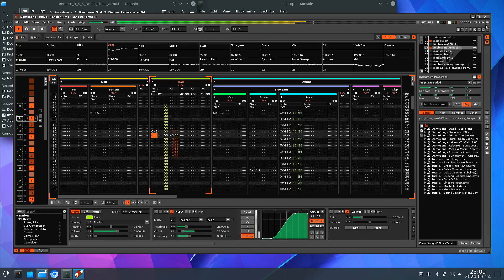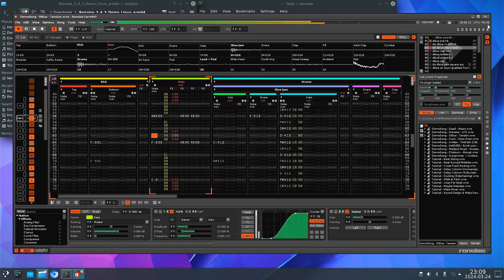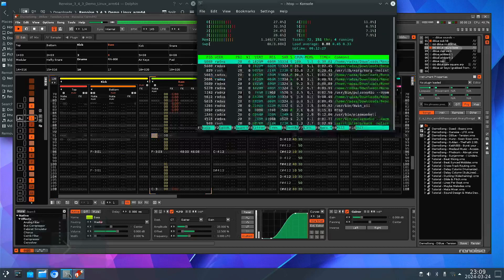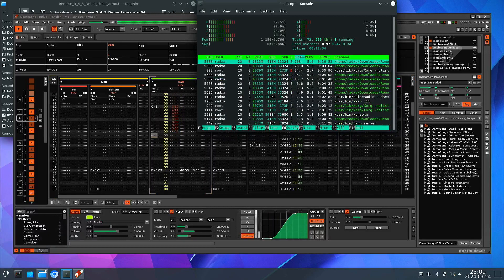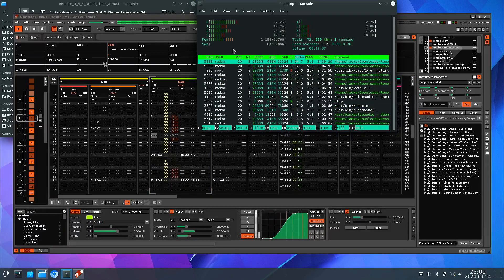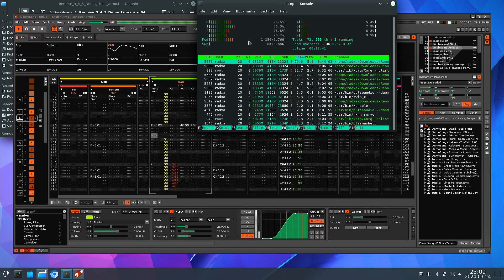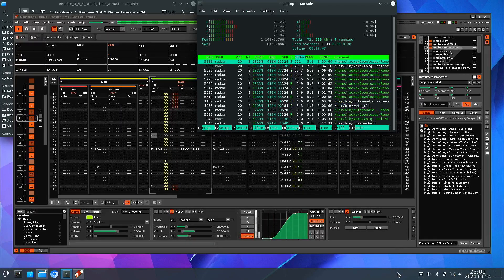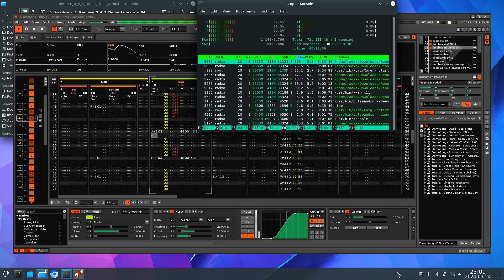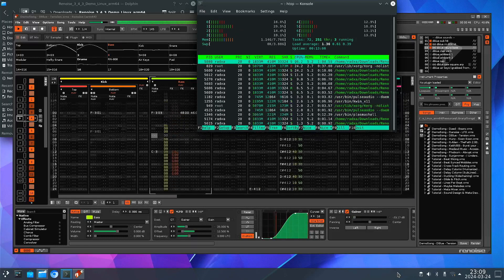Here it says it's measuring the CPU load, but I don't think that's correct. If you look at htop, here it says it's almost 50%, but looking at htop, it doesn't look like any of the cores are actually hitting 50%. Perhaps it's because of the big.LITTLE architecture of the Rockchip RK3588 — it has four big cores and four little cores.